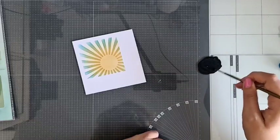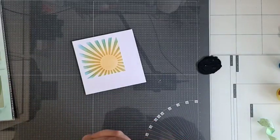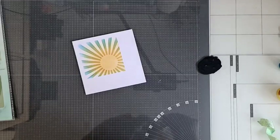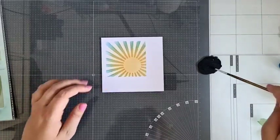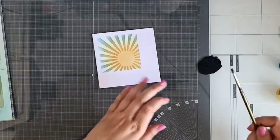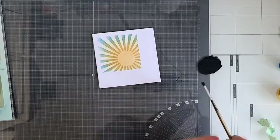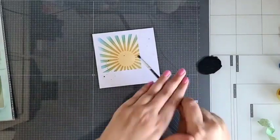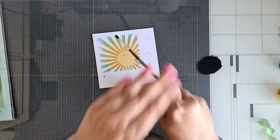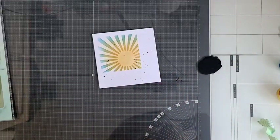Ik dacht: misschien is het wel leuk om die met die blaadjes te laten zien ook aan jullie. En wellicht kunnen we die ook verwerken in bijvoorbeeld circles of zo. Ik denk dat ik hem gewoon even zo doe. Ik heb het eerste kloddertje afgedaan, en dan de tweede — doe even ernaast testen. Dan kun je hem gewoon lekker eroverheen spetteren. Bij mij gaat dit ook nooit precies. Het is altijd gewoon maar een beetje doen en zien wat eruit komt.